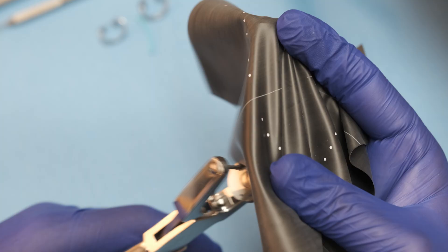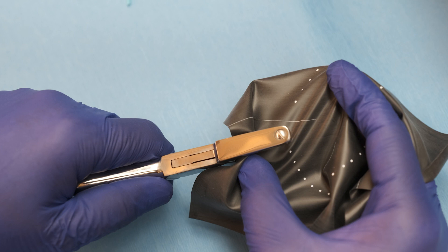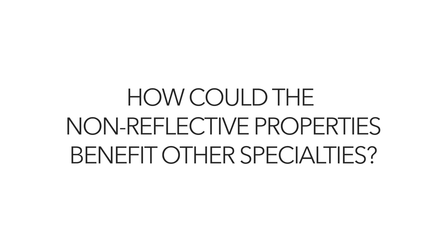Those are the two most important key features, but I'm going to mention a third one because I always get this question: how precise are we when we're guessing where we need to puncture our rubber dams to isolate? Well, this one takes all the guesswork away because it's pre-printed, so we're going to know exactly where to perforate the rubber dam for an ideal isolation every single time.